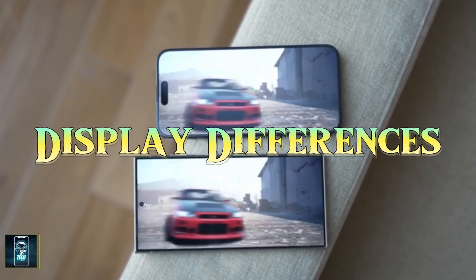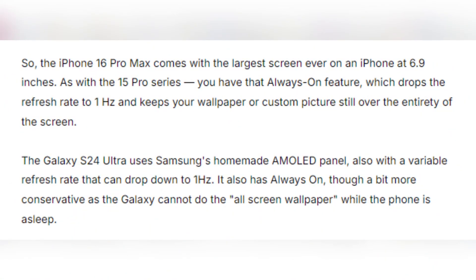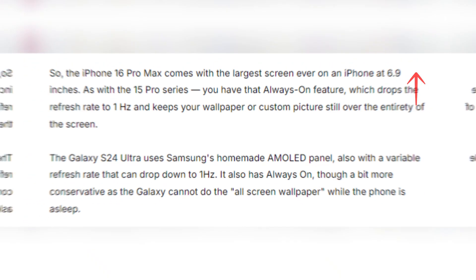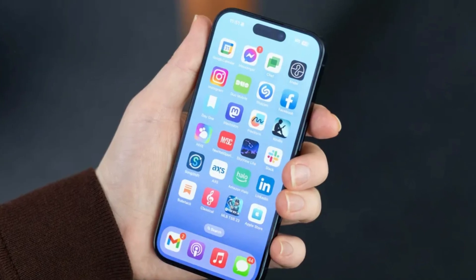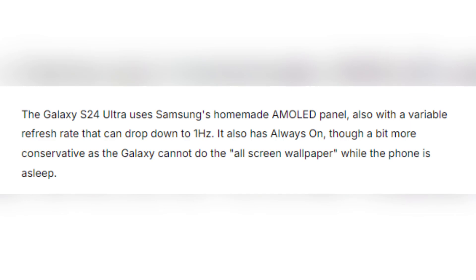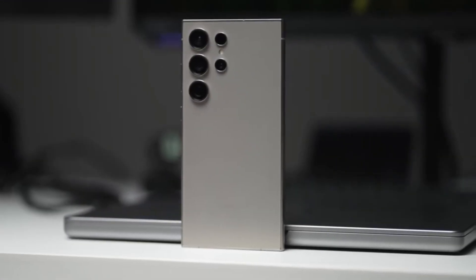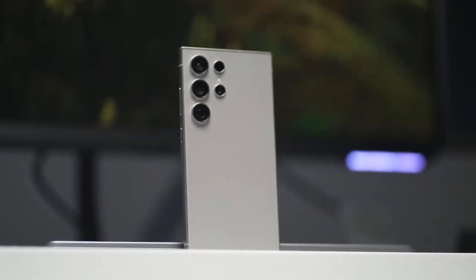When it comes to the display, both phones boast impressive technology. The iPhone 16 Pro Max features a 6.9-inch OLED panel with a 120 Hz refresh rate and an always-on display that can drop its refresh rate to just 1 Hz, keeping your wallpaper or photos visible even when the phone is asleep. Samsung's Galaxy S24 Ultra comes equipped with its signature AMOLED screen, also featuring a 120 Hz refresh rate and always-on display. Samsung has a slight edge here with its anti-reflective coating, which makes the screen much easier to see outdoors.